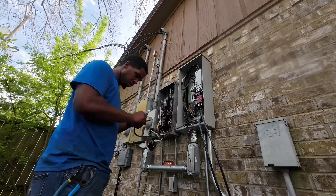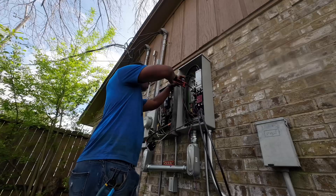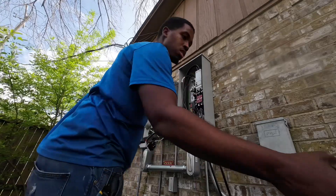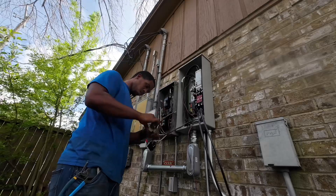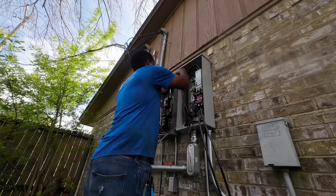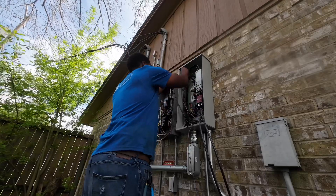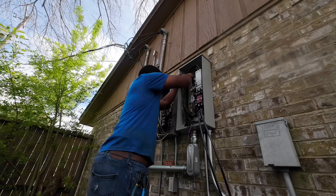Getting my neutral wire cut to the length it needs to be, getting my Allen wrenches, making sure it's loose so I'll be able to slide it right in there. Getting my tape, making sure it's visible that you can see this is the neutral. You never know who will come in after you — it might not be an electrician, so they might not know it's a neutral. You just want to make sure it's visible: this is the neutral wire.